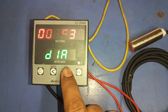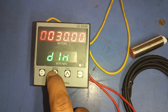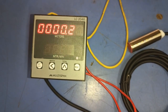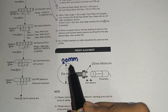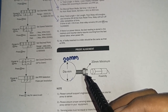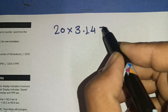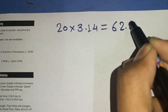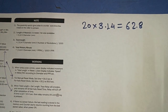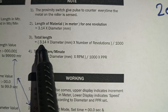Let's see how the counter meter counts length using the dia. For one revolution, the formula is: dia × 3.14. If the dia is 20 mm, then 20 × 3.14 = 62.8 mm. So if the roller rotates one time and the sensor senses one time, we get 62.8 mm of production in one revolution.